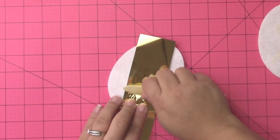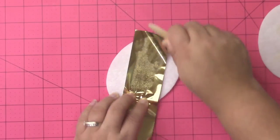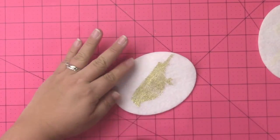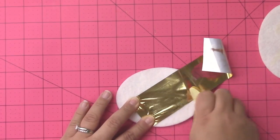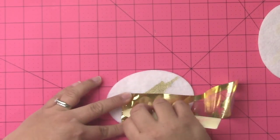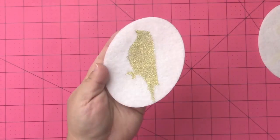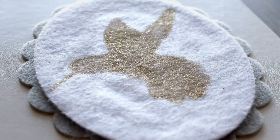Now that I've let my image dry overnight, I'm going to take a bone folder and some gold foil — this is from Clearsnap — and lay the foil on top of my image, then use the bone folder to really press the foil into the fibers. You can rub this with your finger, but because it's fibers it's really hard to get that foil down into and touching all of the adhesive. If you touch your finger to the bird shape and it's still sticky, that means you still have places that you can foil. The bone folder really helps press the foil down in there, and you can see how pretty and shimmery that looks on the finished piece of felt.